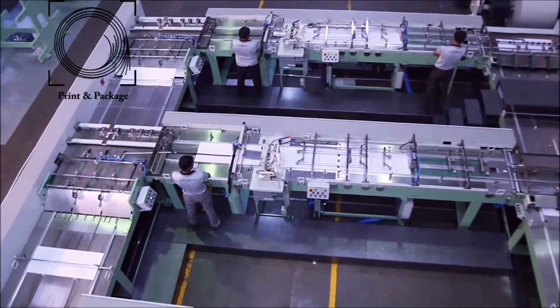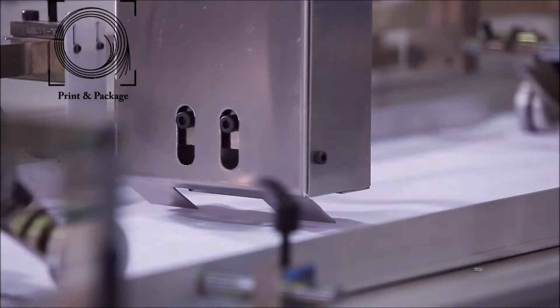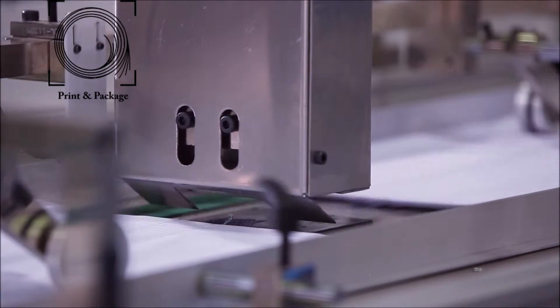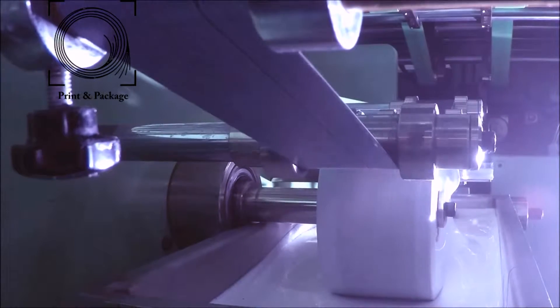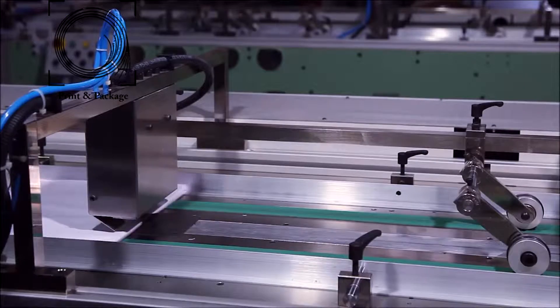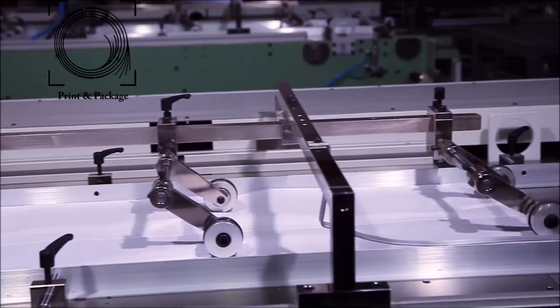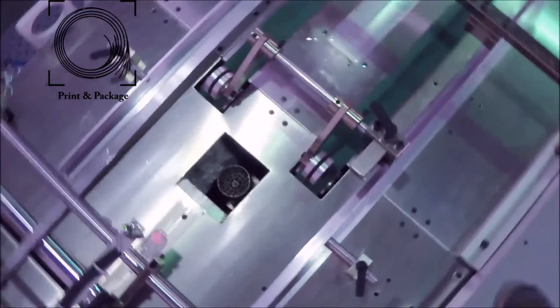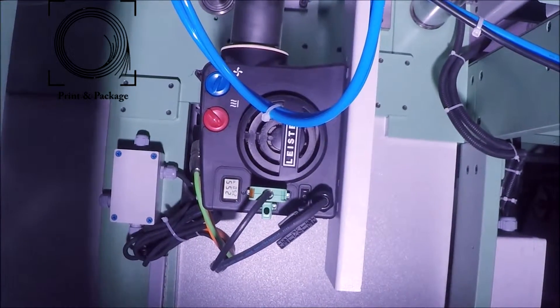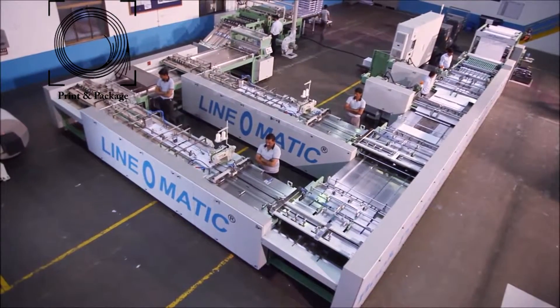After thread sewing, the sewn bunch comes to the automatic spine taping unit one by one to have uniform tape on the spine of the book. The gum roller is controlled by a servo motor for high precision and accuracy. The taping unit is also provided with a heating plate and a hot air blower for fast drying of the spine tape, controlled by PLC to get more production.